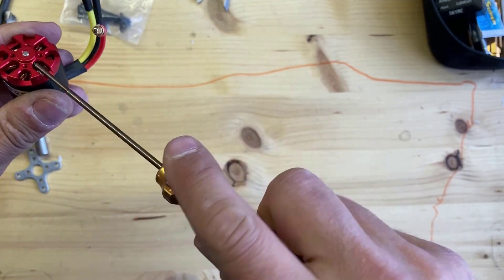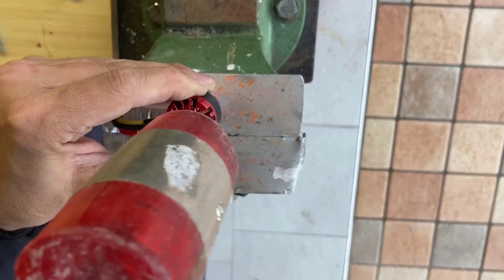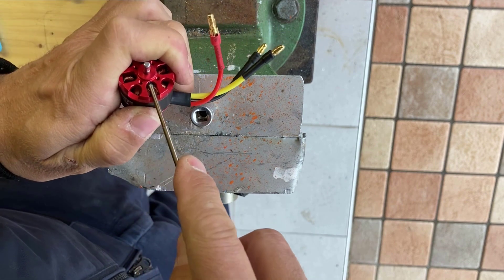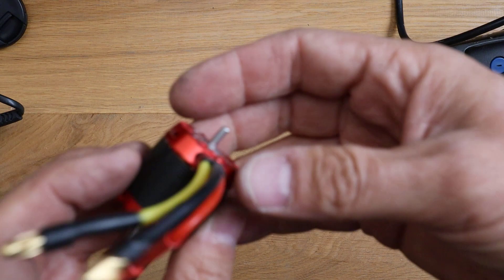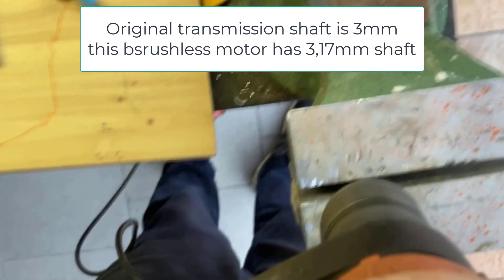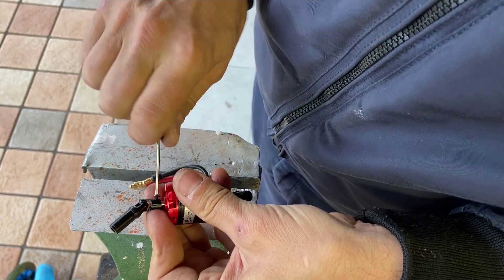Now you have to remove the screw which keeps the motor shaft in place. Remove the nut and beat the shaft down so it is halfway through — the shaft has to be out on both sides of the motor. Then tighten the nut again to block the shaft, and make one flat part on the shaft for a better grip for the screw. Then enlarge the transmission shaft hole a little bit, because the original shaft is 3 millimeters while this motor has a 3.17 millimeter shaft. Then just fix it with the screws and you are done.